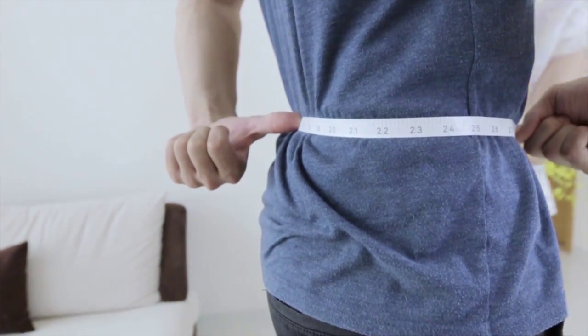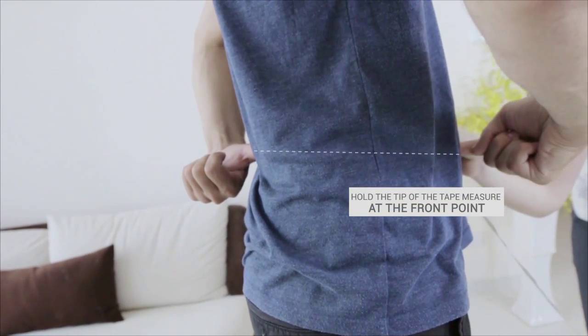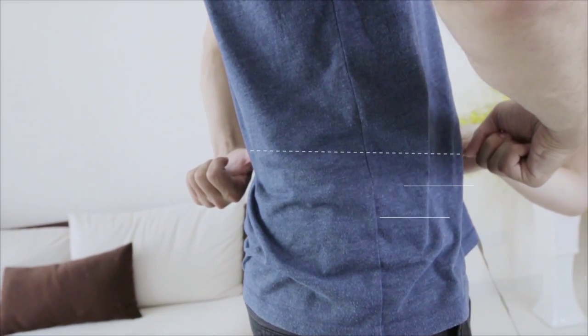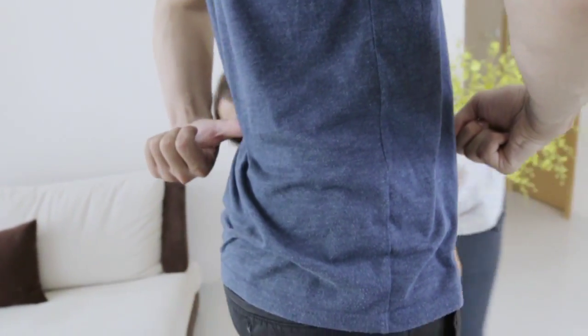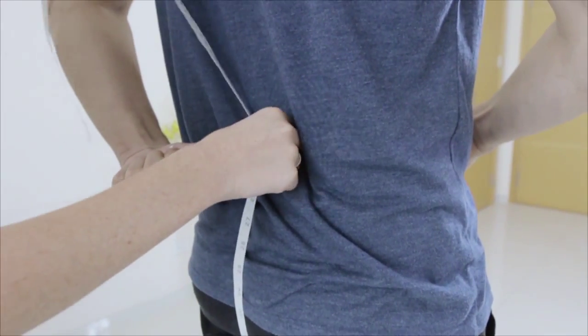Use your right hand to locate the center front point and the left hand to locate the center back point. Hold the tip of the tape measure at the front point. Measure from here to the corresponding point at the back. Keep the tape measure centered.